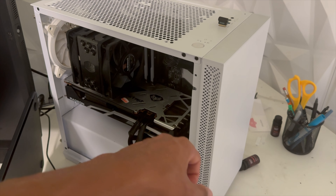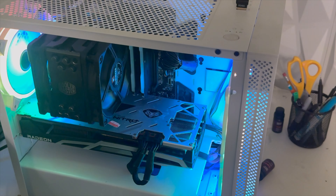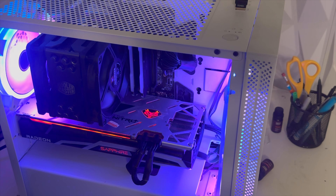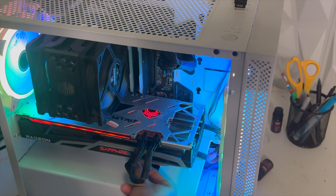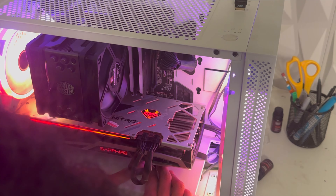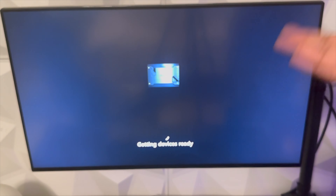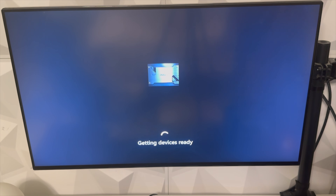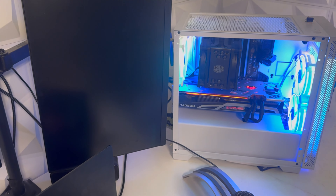Alright, this is the moment of truth — will it boot? And just like that it fires right up! There's a wire touching my GPU fan so I'm going to lay that down. As you can see it's booting up — I guess it has to do something with the motherboard, getting devices ready. We'll just wait and see — oh okay, it booted!